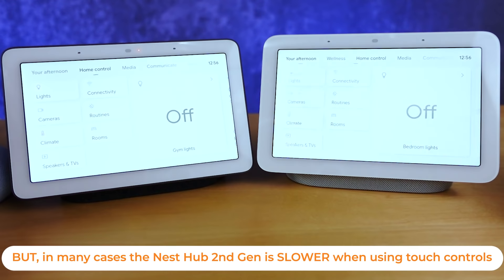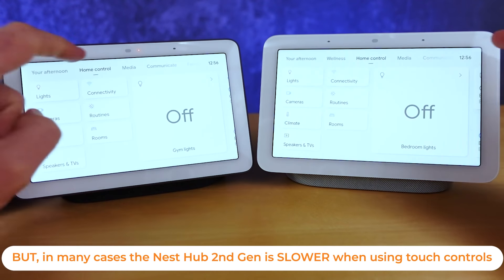Where you will see the difference is when you're asking those basic questions over and over again. A great example of this is if I ask for a timer on the first generation, it's probably going to take a full second to come back and respond. If I ask for a timer on the second generation, it's almost instantaneous.